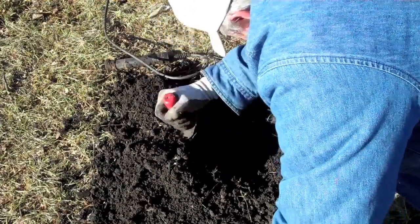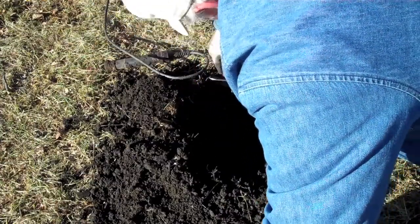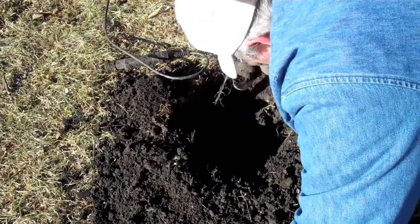I dug a 1945 clad dime just a little bit ago — that thing was about 11 inches in the ground. It was confusing me at first because it was right next to a real small nail, an iron nail.